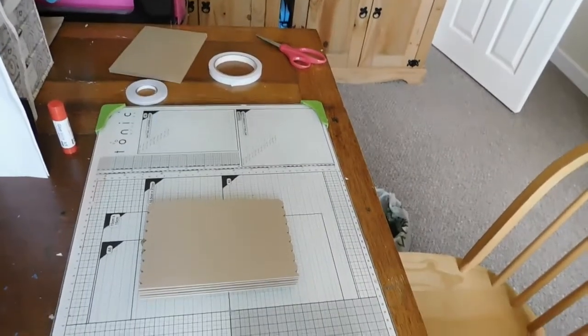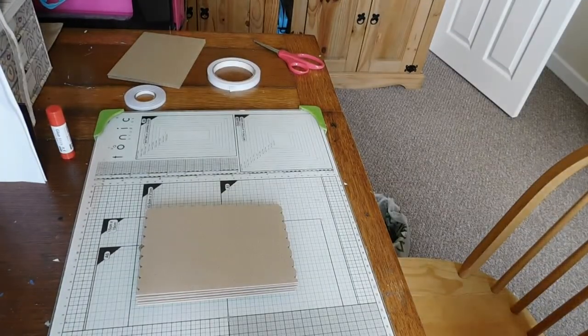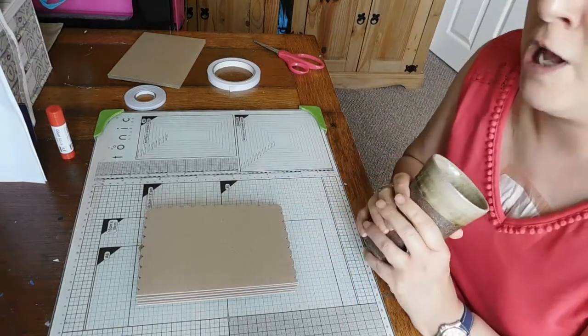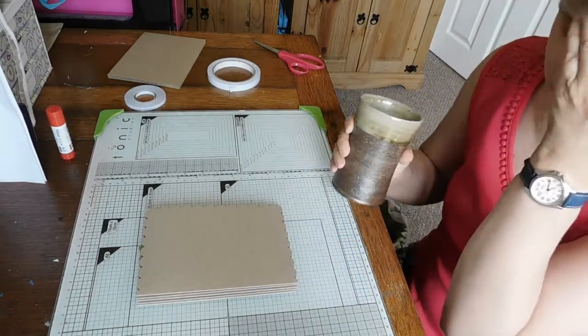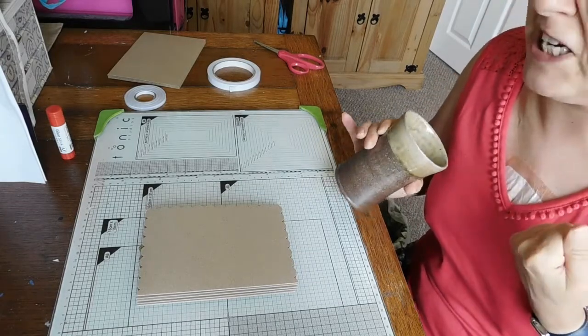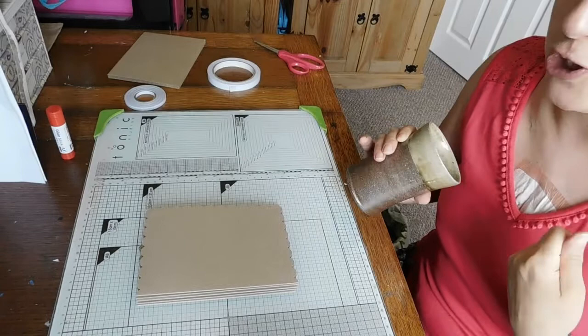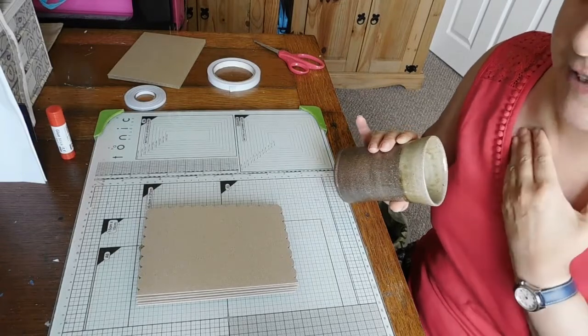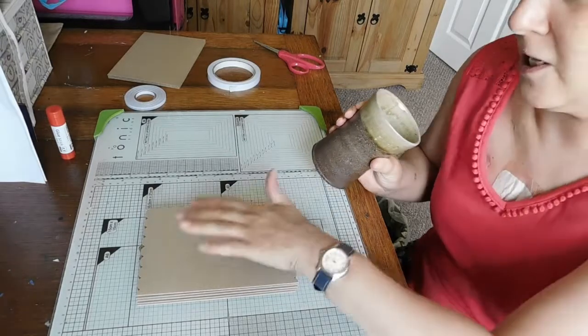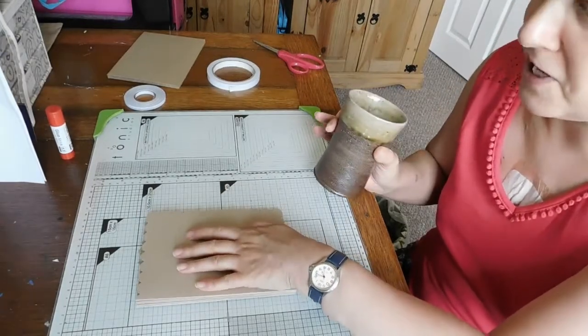Hi everyone, Nikki here, Smurphy161. I'm here to do my weekly paper crafting video, and I've only just sort of woken up from a nap. It's Friday the 6th of July, so it's only a couple of days after my op, so I'm still feeling really bruised and battered, so I've kept the cards simple for this week.